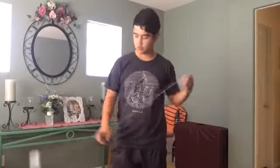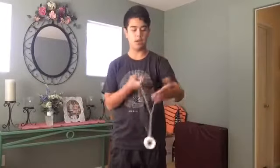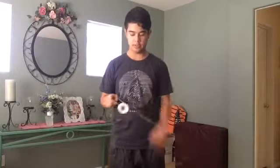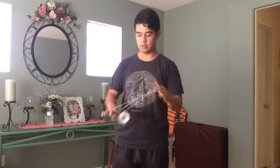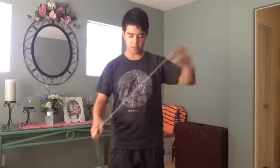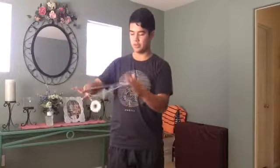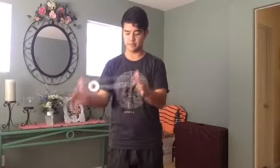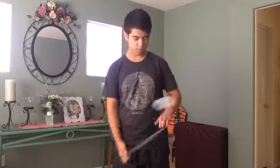Hey guys, what's up? So today I have a tutorial for you on my hop combo. This trick is pretty simple, it's not too hard. I did update it so it does look a little different now. This trick consists of a lot of hops, which is pretty good for contests depending on the country you're in — honestly that doesn't matter. So let's get right into the tutorial.